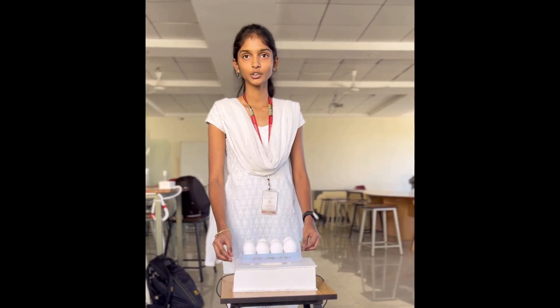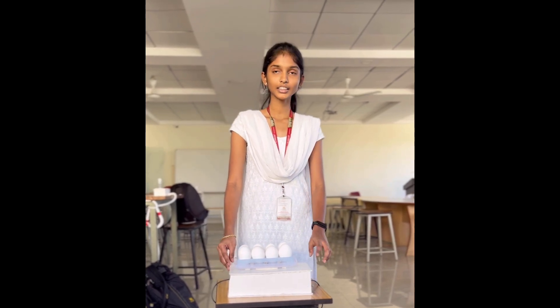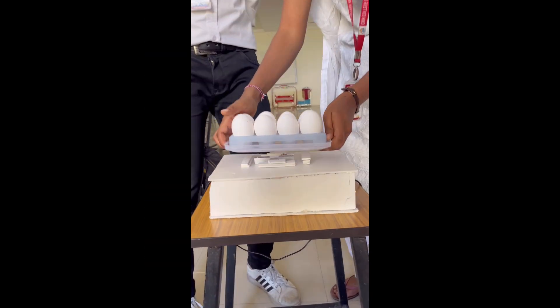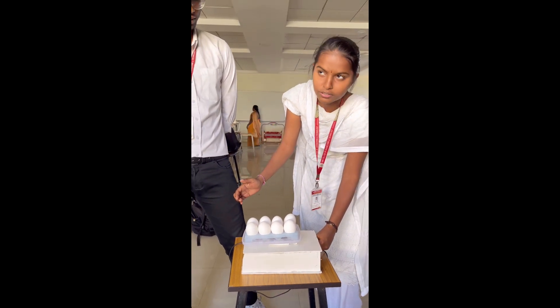The GSM module is used in our project because it sends a message to our mobile number. We insert the SIM card in the GSM module. Below the egg tray there is a load cell. This load cell is connected to the Arduino, and the Arduino is connected to the GSM module.